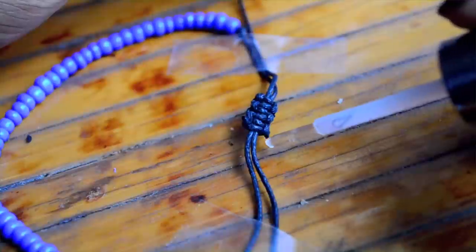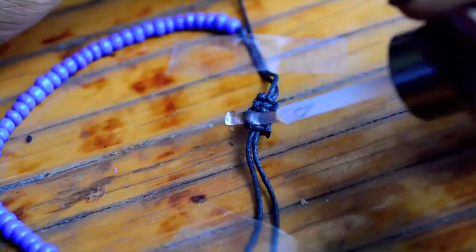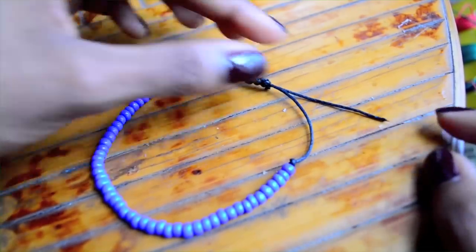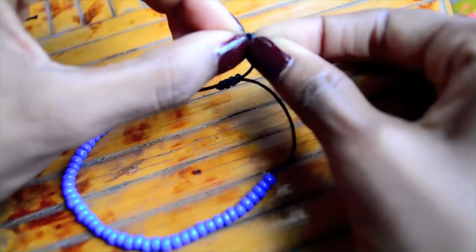This is where the clear nail polish comes in. For a bit of added security, I like to seal the ends of all my knots just by dabbing some clear polish on. Last but not least, make knots at the end of the tails. This creates a boundary so that the adjustable closure doesn't flip off.